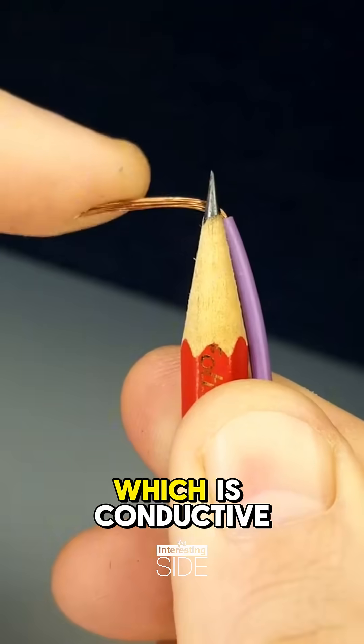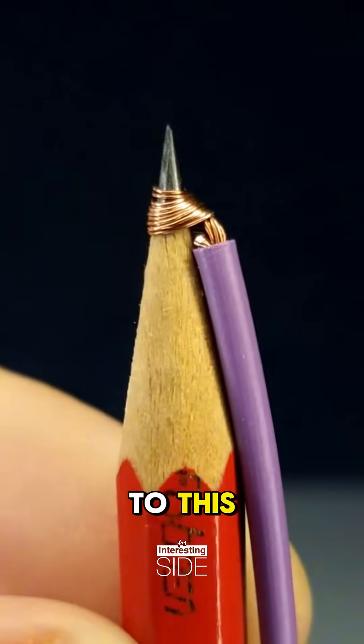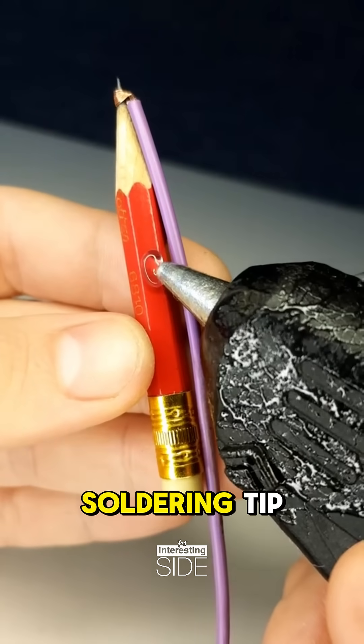A pencil has a carbon core, which is conductive and can heat up when electricity flows through it. That's the key to this DIY hack — it will act as the soldering tip.